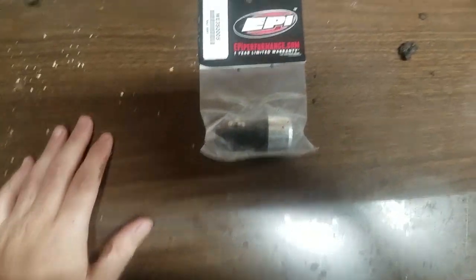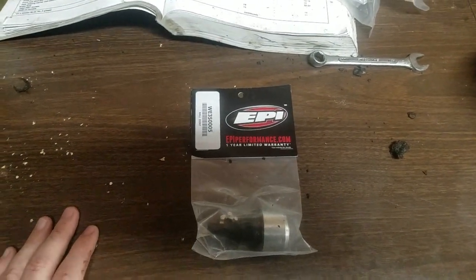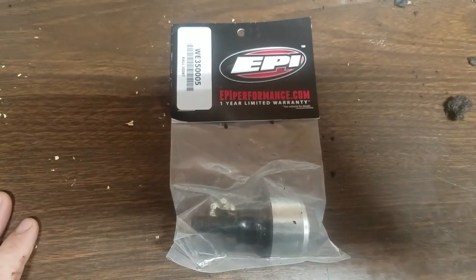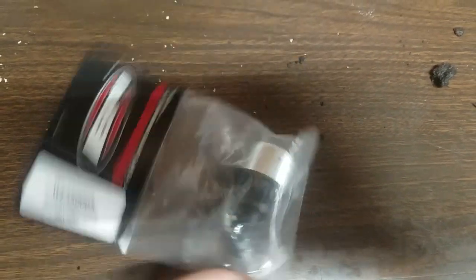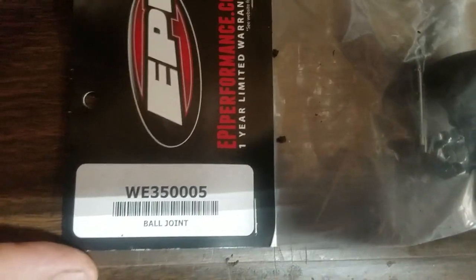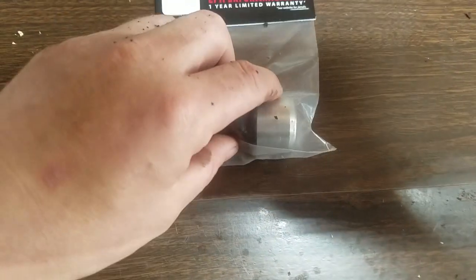Hello everybody out there in YouTube land. Today we are going to be unboxing the EPI performance.com ball joint for a 2003 Polaris Sportsman 700. This is the heavy duty model. It is part number WE-35005. So let's open it up and see what it looks like.